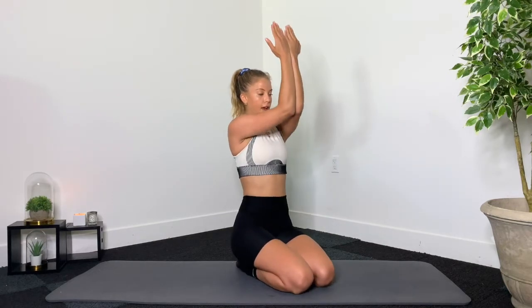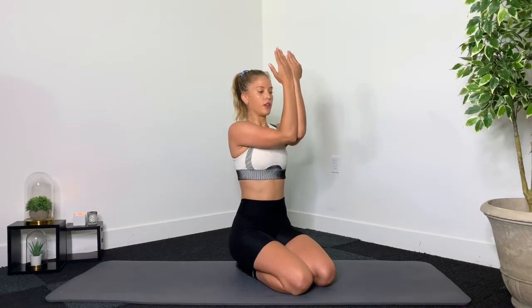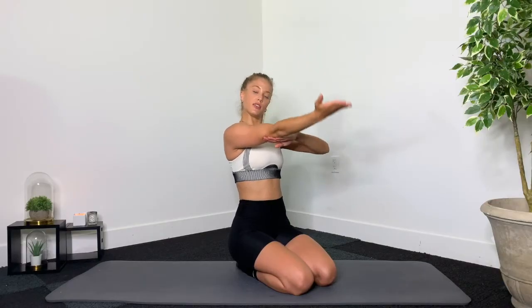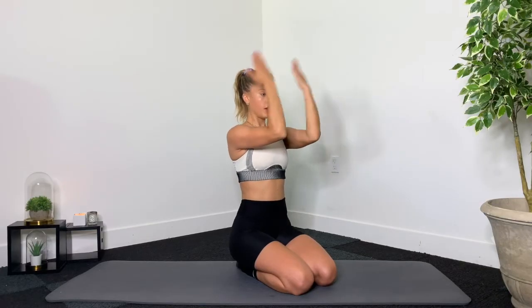Now reach the arms up in front of you and just lift and lower. 10, 9, 8, 7 — keep the shoulders down — 6, 5, 4, 3, 2, 1. Keep them as they are, but open up the shoulders — elbows should be shoulder width. Open and close. 10, 9 — elbows should be nice and high, same as your shoulders. 6, 5, 4, 3, 2, 1. And drop it down.